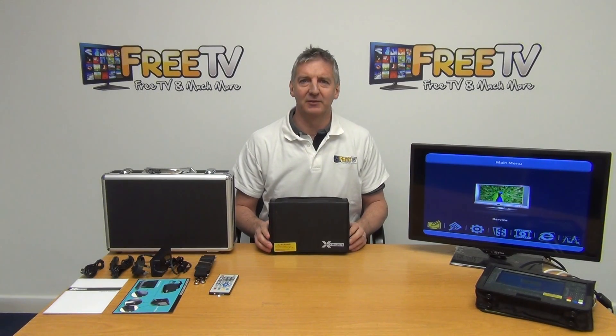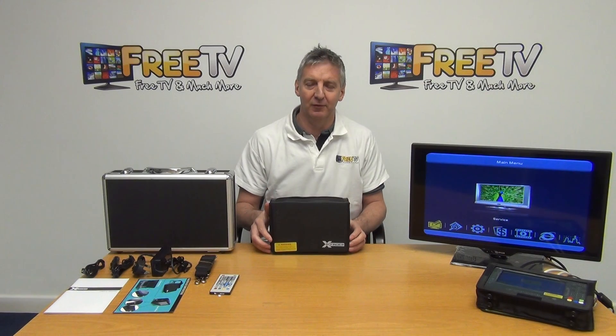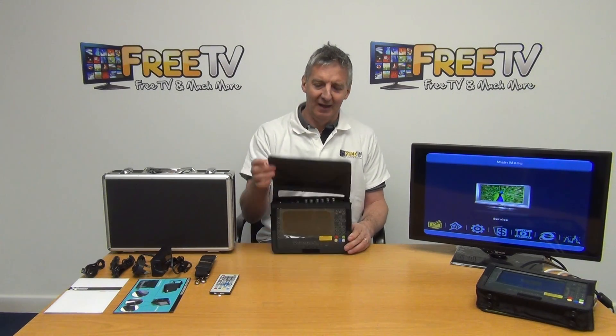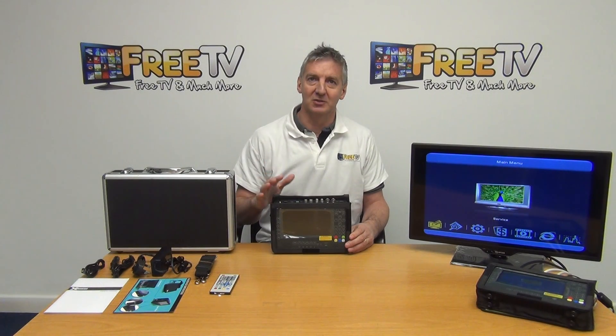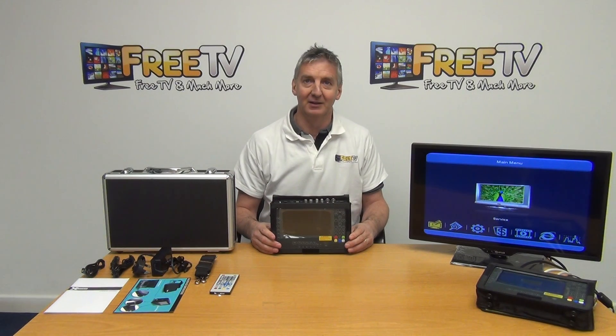I'm going to give an overview of the Saab X Finder. This is a really incredible meter and it's sold massively well for us. Speaking here at the end of 2016, it's sold tremendously well over the last two years and now they have a new improved version of it. The main features include a satellite finder, a terrestrial finder, a lot of analysis capability, and they've now added additional CCTV functionality.